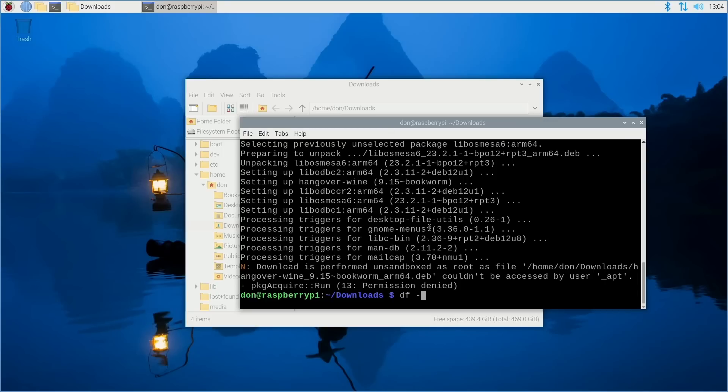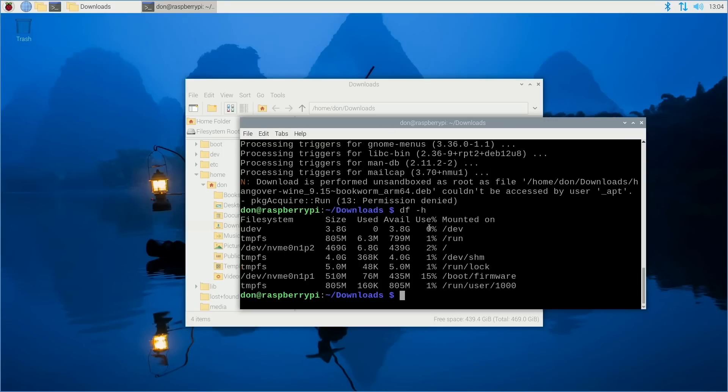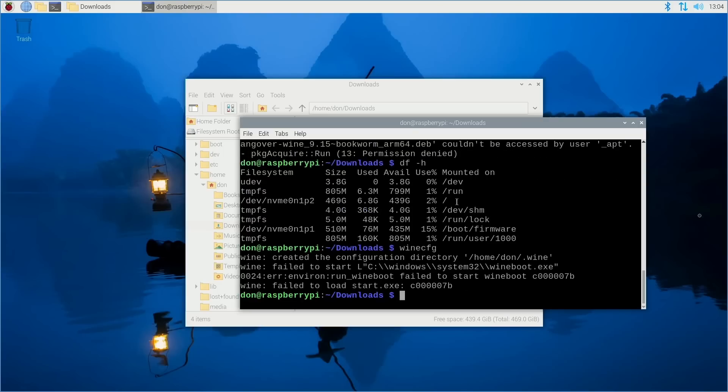Let's check how much space we have — 439 gigabytes, using 6.8 gigs. The problem with the Raspberry Pi 5 8GB model is that it uses a larger page size than needed, which does not allow Wine to function properly. If you go to wine config it will break and fail to load, and if you get that message, you've run into this issue.